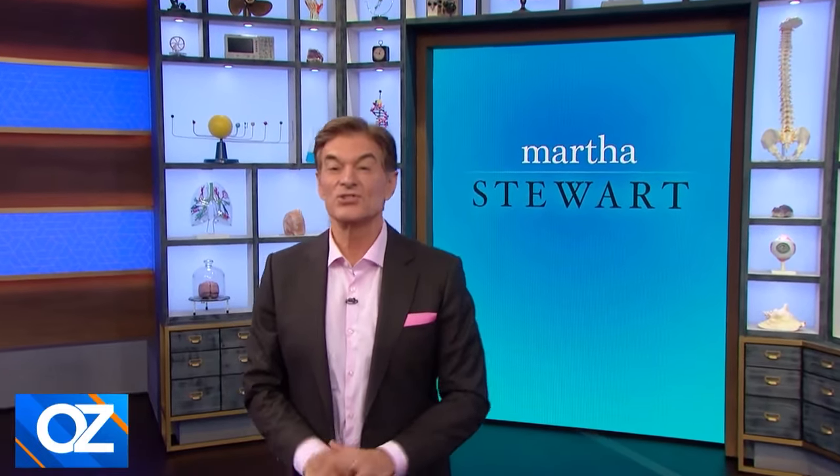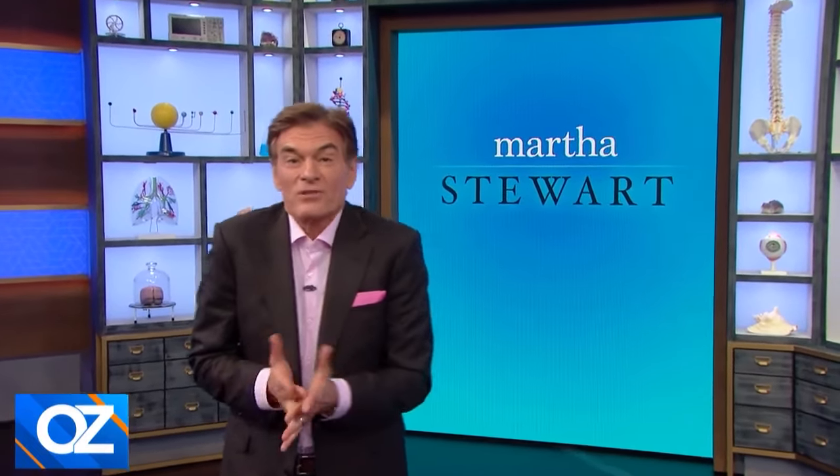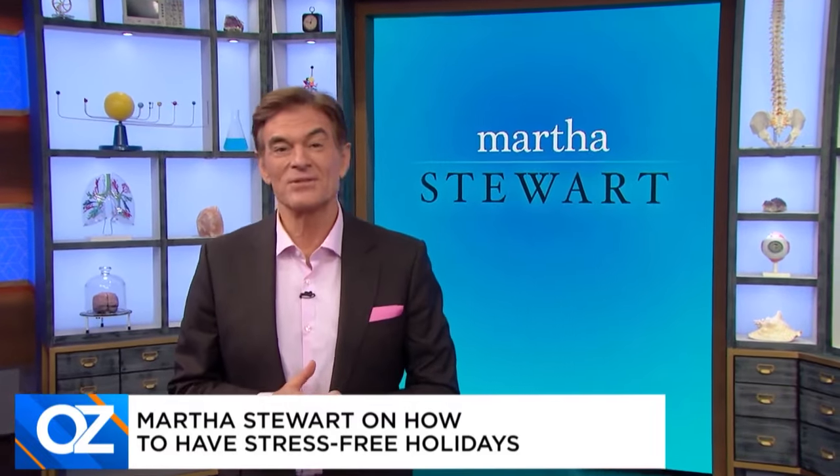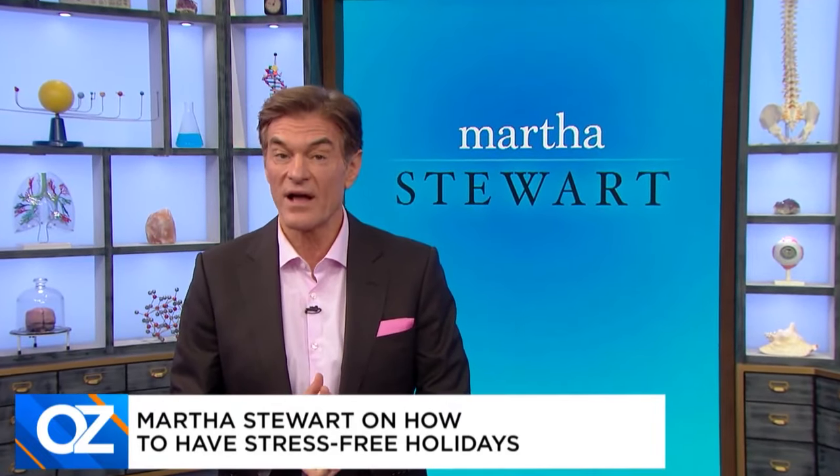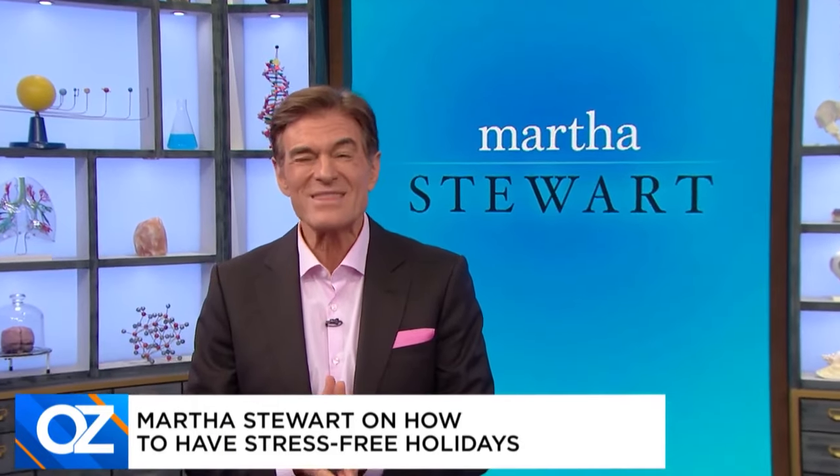She can make your holiday season stress-free and so sweet. Martha Stewart is here. From the dinner to the decor, we've enlisted the queen of home and holidays to teach you how to have a stress-free holiday. Please welcome my girlfriend, Martha Stewart.